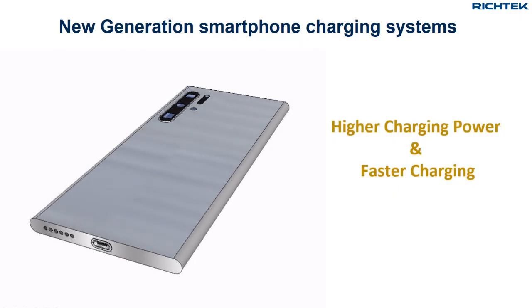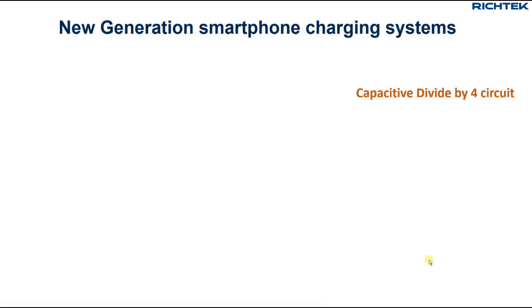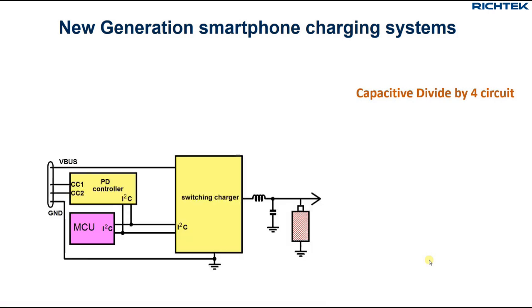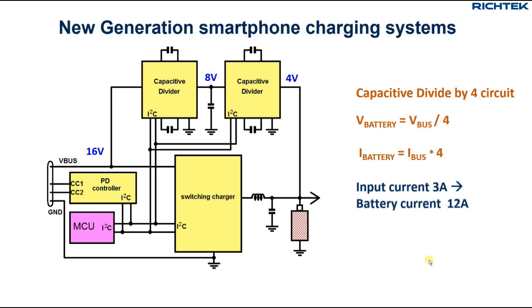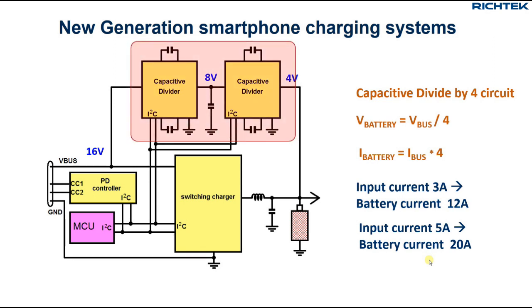So how can we increase the charging power even more? Well, you can consider using a divide-by-4 system, which basically consists of two capacitive divider circuits placed in series. V-bus will now be around 16 volts; a high voltage divider divides it to around 8 volts and a low voltage divider steps it down to 4 volts. This system divides the input voltage by 4 and multiplies the input current by 4. So with a 3A cable you could charge up to 12A, and with a 5A cable up to 20A. But these very high current levels result in high losses in both the charger system and the battery.